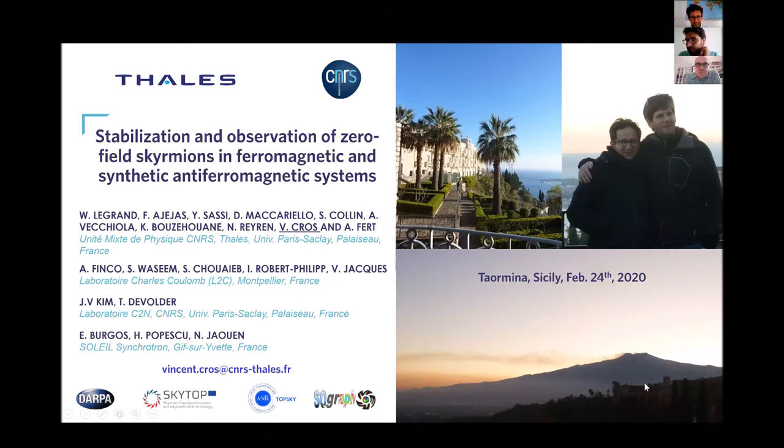Good morning, everybody. First, let me thank Giovanni and Riccardo for the kind invitation. I'm a kind of serial invited speaker by them.